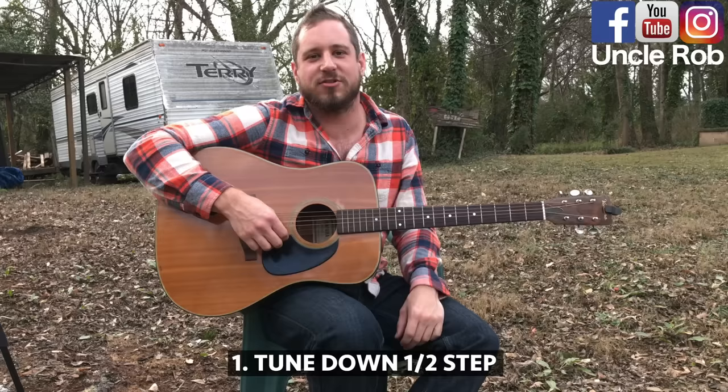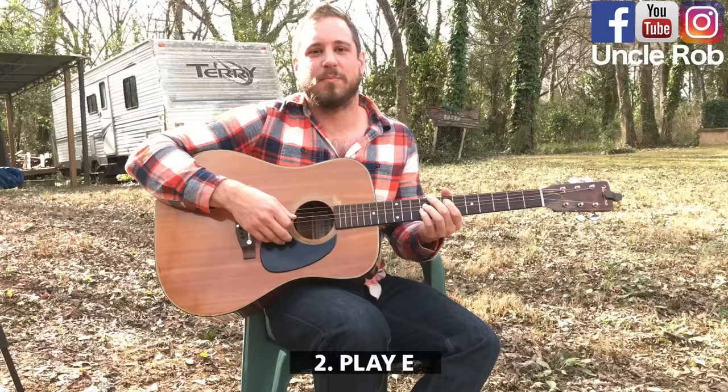Music tips with Uncle Rob. Today I'm going to show you how to play Photograph by Nickelback. First, tune your guitar down a half step. Then, play E.